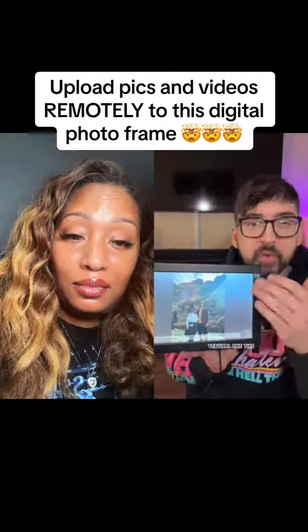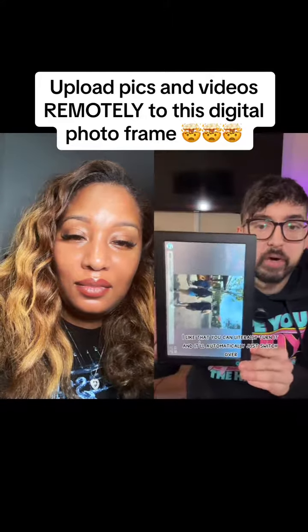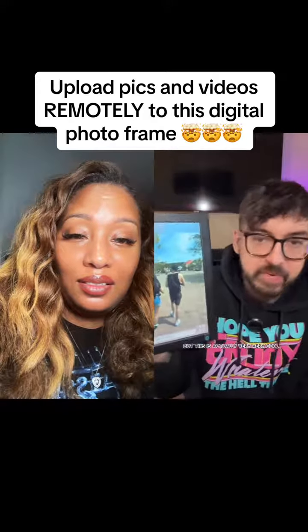Most of my pictures are going to be vertical because I take them on my phone. I like that you can literally turn the frame and it'll automatically switch over. I never thought I would like a photo frame this much, but this is actually very, very cool.